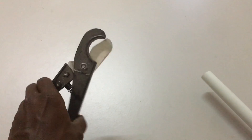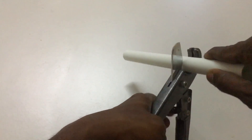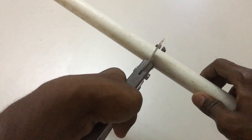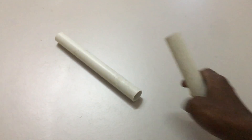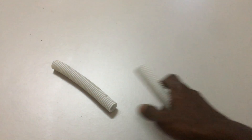To cut the PVC pipe into pieces, the tool used is called a PVC pipe cutter. Place the PVC pipe inside the cutter and press harder — the PVC pipe cuts very smoothly. This also works for the larger 25mm size. Press the cutter and it cuts easily. The same process applies to the PVC flexible conduit pipe.